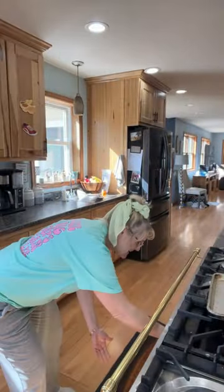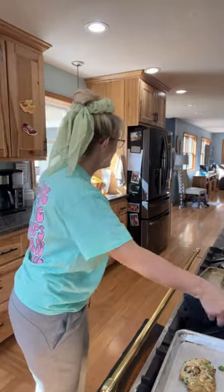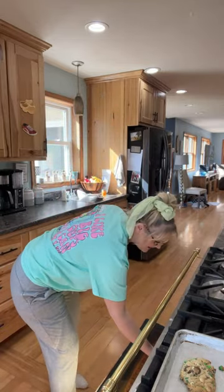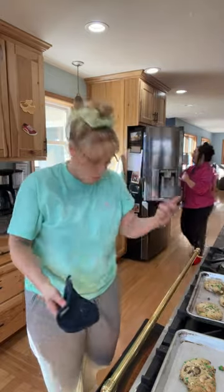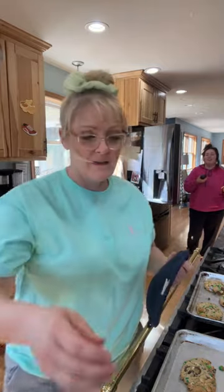Hopefully my cookies aren't burnt because I had to make you a love sandwich! Have a great day in the field. You guys get the whole experience today — my husband, my boys, my daughter.